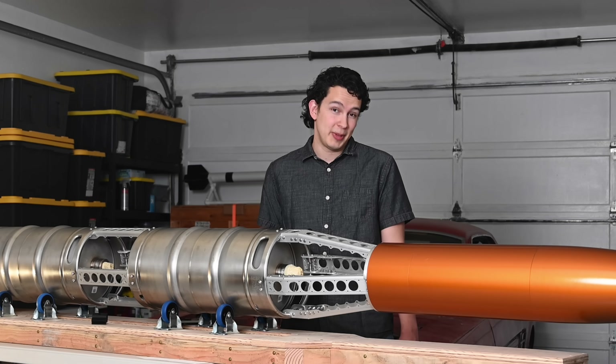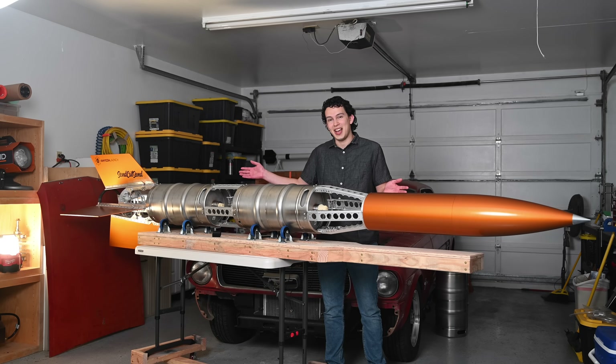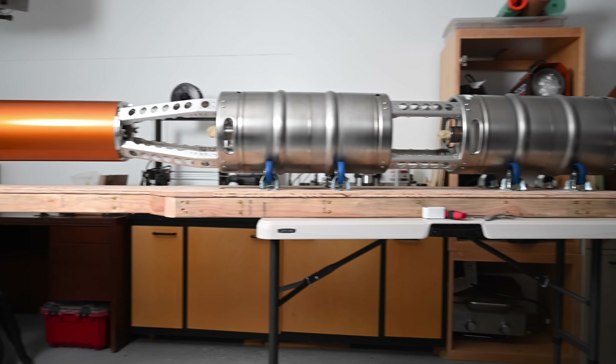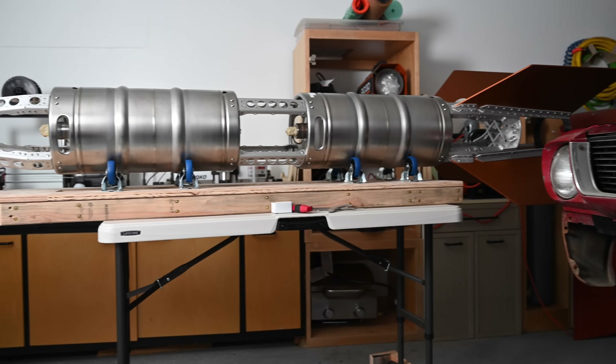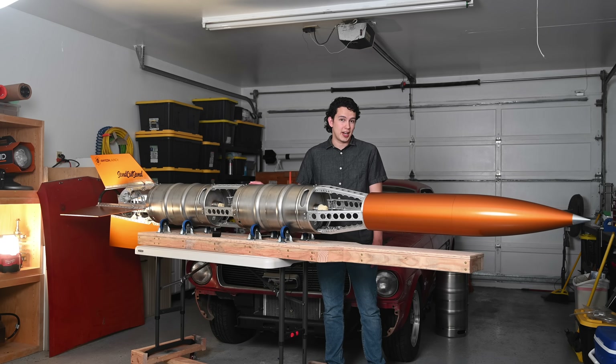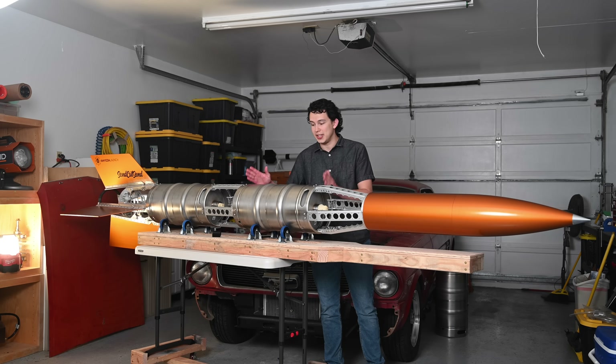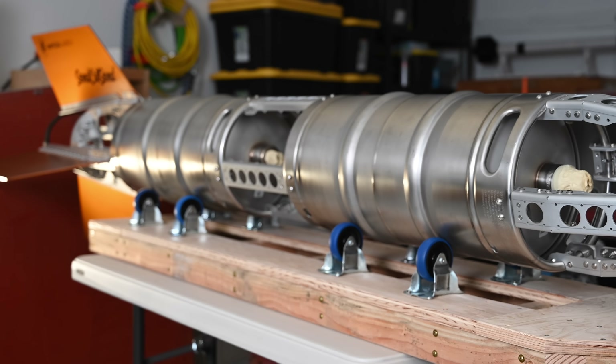Hey folks, my name is Ryan and I'm here to tell you about something I'm very excited for called Project Keg Rocket, where a few of my friends and I are building an actual liquid propellant rocket out of, you guessed it, beer kegs. This rocket will run on a pressurized concoction of ethanol stored in one keg and liquid oxygen stored in another, making these beer kegs an integral part of this rocket's propulsion system.